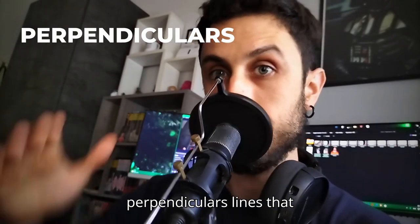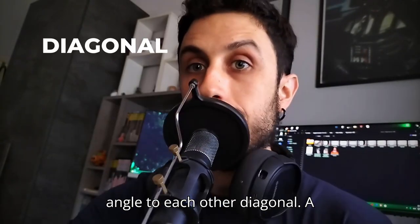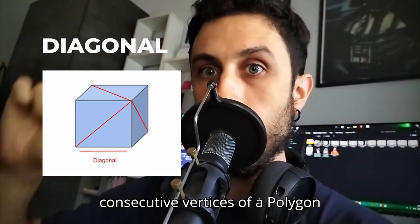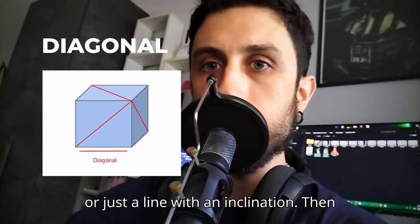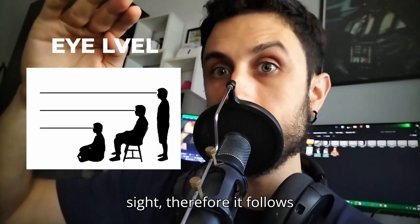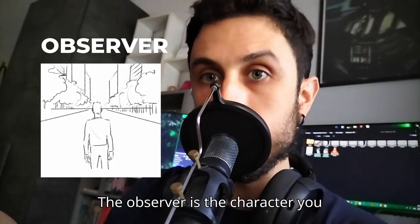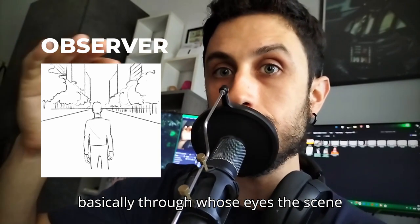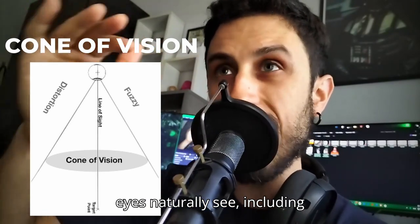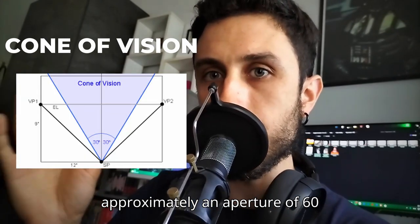Then we have perpendicular lines, which cross or touch and make a 90-degree angle to each other. Diagonal is a straight line connecting two non-consecutive vertices of a polygon, or simply a line with an inclination. Then we have eye level, which is located exactly at the height of sight and follows wherever the viewer goes. The observer is the character — basically you — through whose eyes the scene is viewed. The cone of vision is the area the viewer's eyes naturally see, including peripheral vision, with approximately 60 degrees of aperture.